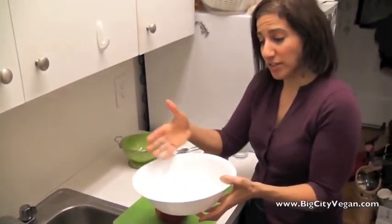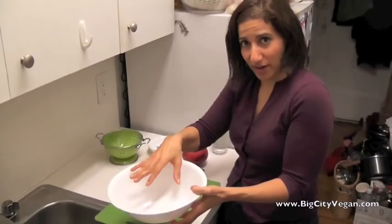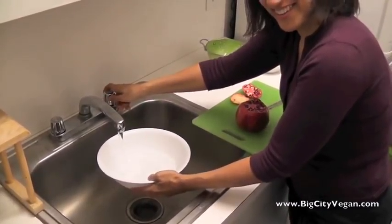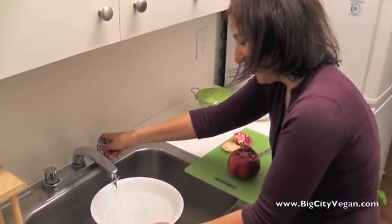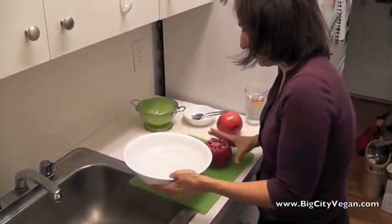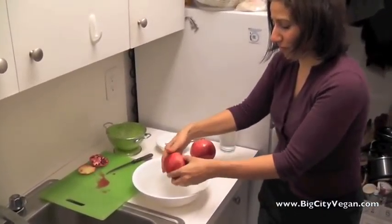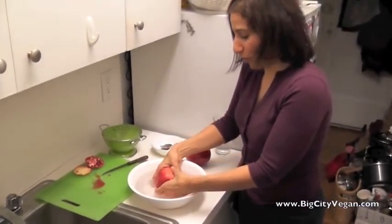You want to get a bowl that's wide enough that you can get your hands in there and deep enough that the pomegranate can be submerged, then fill it with water. Put the pomegranate in there face down, so the part where the seeds are exposed is facing down, and then while it's in the water is when you want to break it apart.